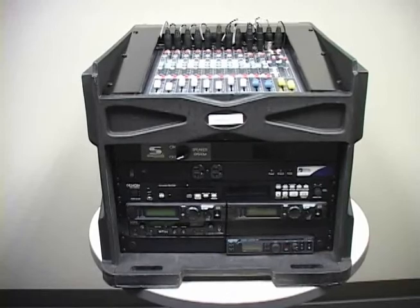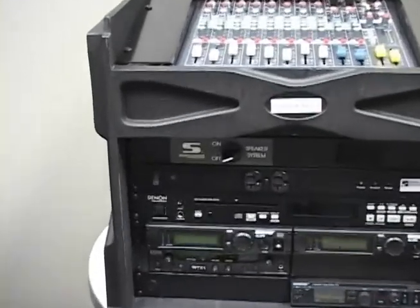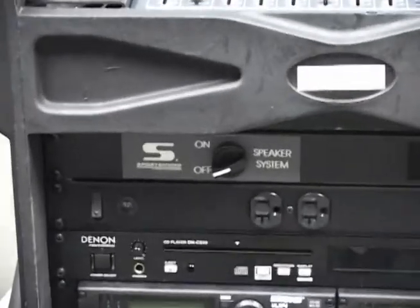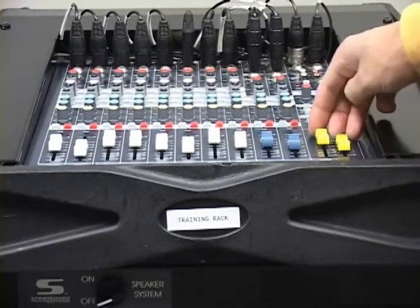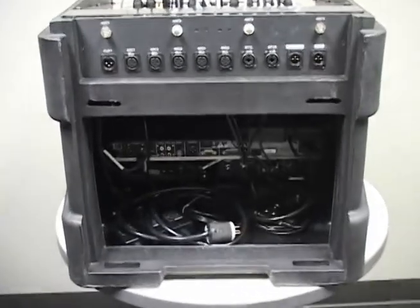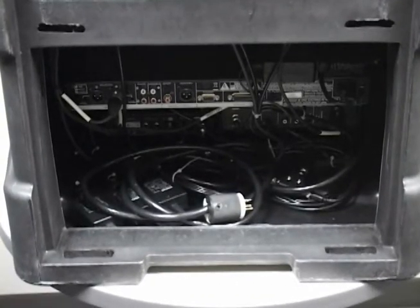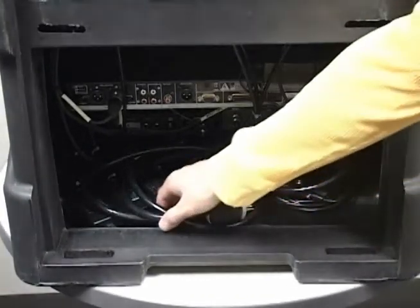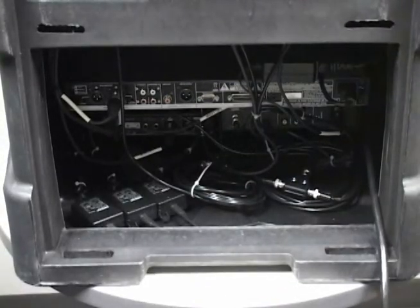Make sure the sound system switch is in the off position and the yellow master volume faders on the mixer are all the way down. Locate the power cord in the rear of the rack and plug it into any available 120-volt outlet. The power cord is connected to the rack mount power strip, which will provide power to all of the equipment inside the rack.